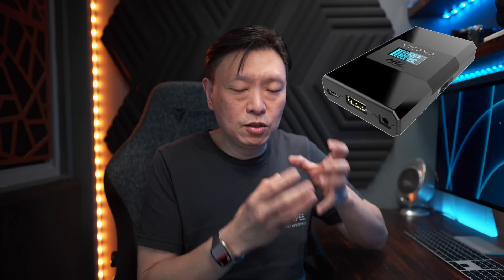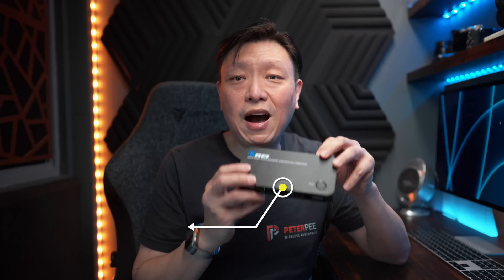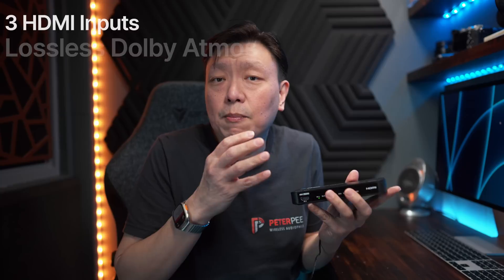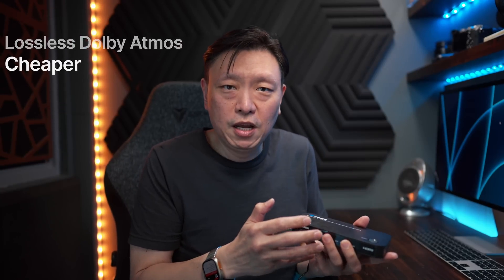Now before this device, the most popular device out there is the HD Fury Arcana. I've tested that before — it works, and it is a small, nifty, well-built device, but it costs $299. This Aurea device costs $129, sometimes less depending on the discount, and it comes with an extra three HDMI ports for switching functionality. In short, it is a much more flexible device — it works, and it's cheaper.